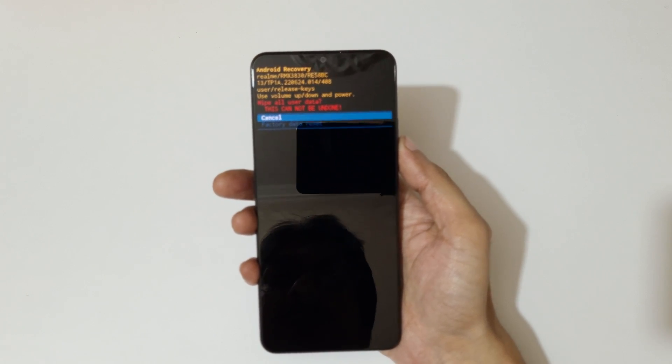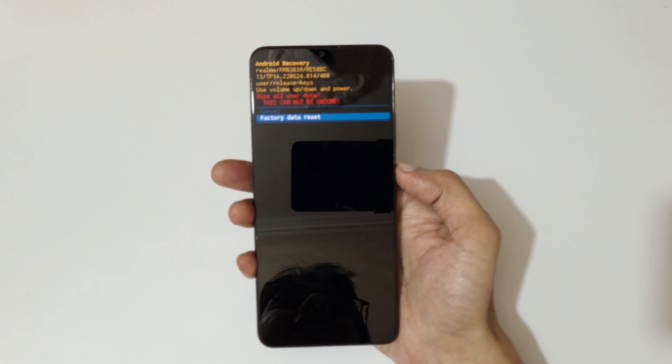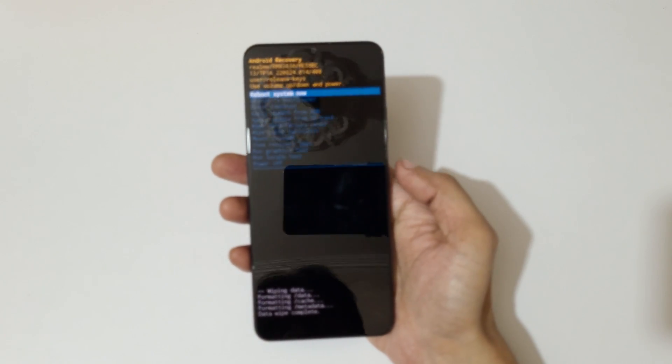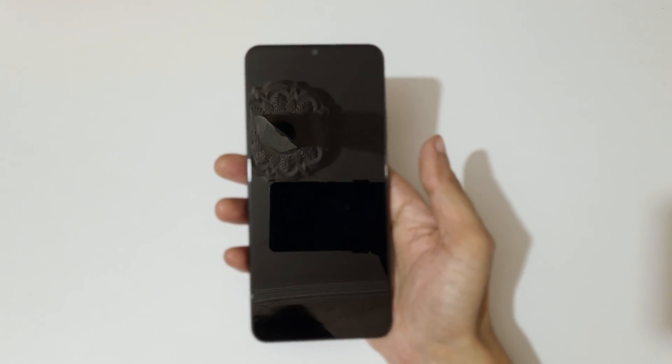You will see 'Wipe all user data — this cannot be undone.' Go to 'Factory Data Reset' and confirm. You can see 'Data wipe complete.' Now select 'Reboot System Now.' After hard reset, it might take some time to boot up the device.